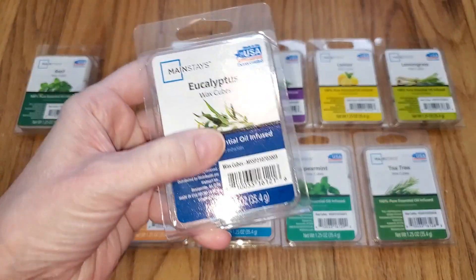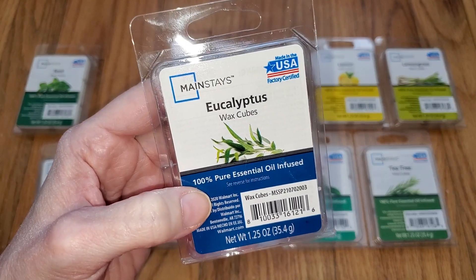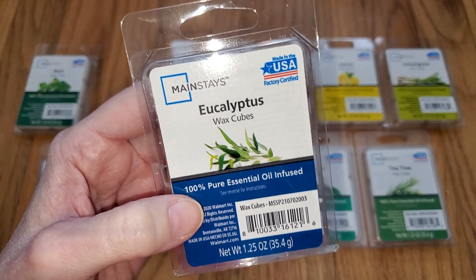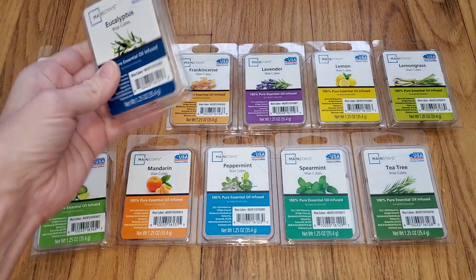Next we have Eucalyptus. This is a true, authentic eucalyptus scent that almost has a camphor type note. It's really nice and great for clearing stuffy sinuses. But again, this one has a throw of one out of five. You can barely smell it even from like a foot away, so that's kind of useless for eucalyptus that's supposed to clear your sinuses.